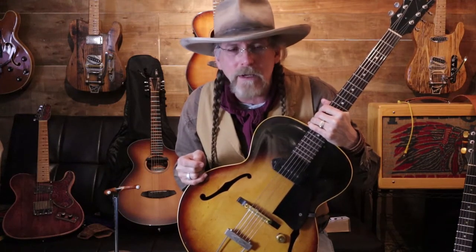What happened was I sold an amp — a Tone King Falcon — and literally in the parking lot with the money in my pocket, an ES-125 came up in Nashville on Facebook Marketplace. I contacted the guy, it was a complete runaround, and in the end you want the guitar so bad and then the guy never calls you back. It was terrible.